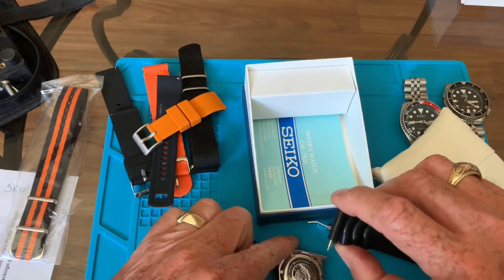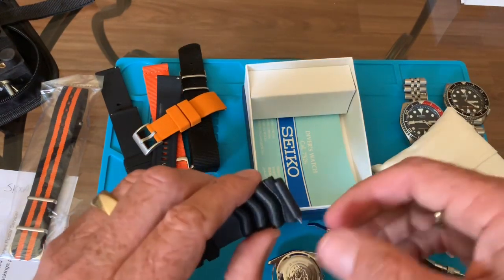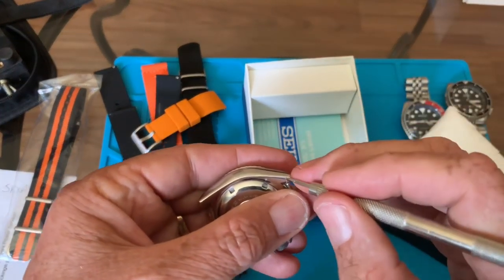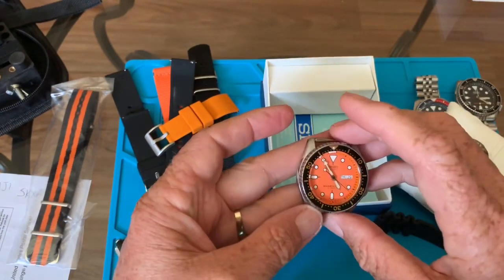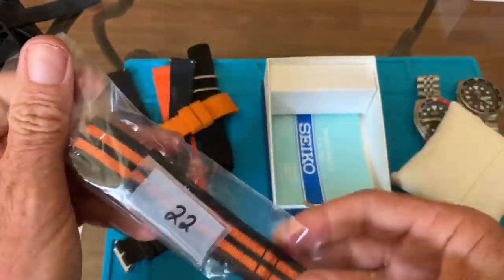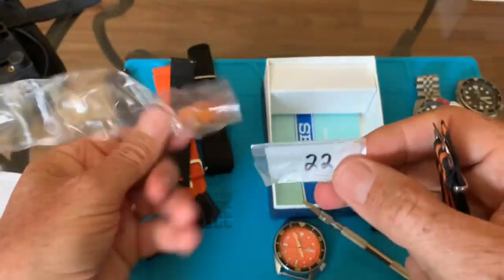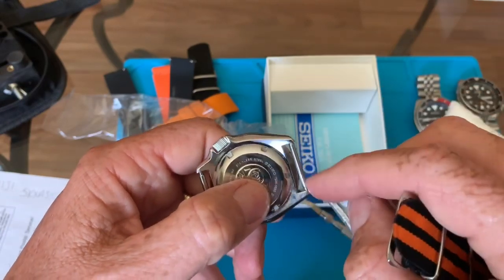Removing the band was surprisingly easier than I thought — these are heavy duty 22mm spring bars. Now I'm installing the NATO strap. I got this from a company I believe is called NATO Straps, but a lot of cheap imitations come with very thin springs compared to the thick Seiko ones. It's pretty hard doing these things on camera.